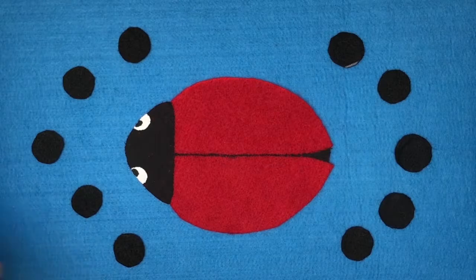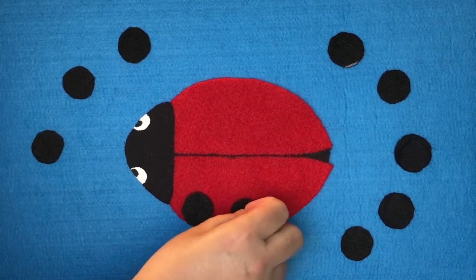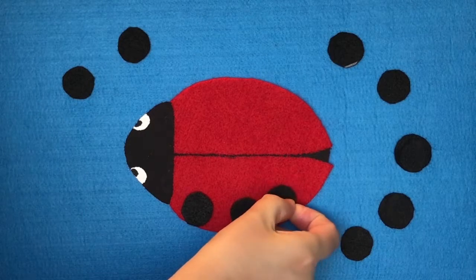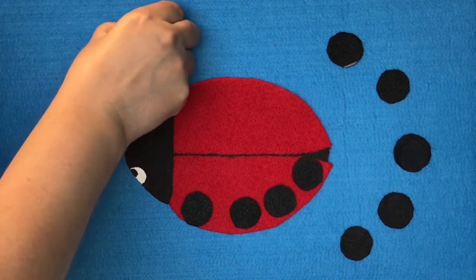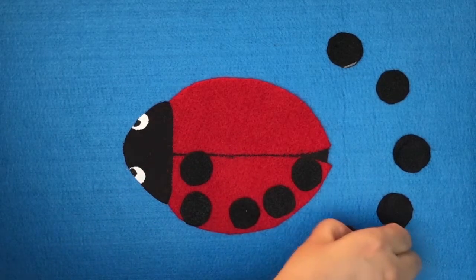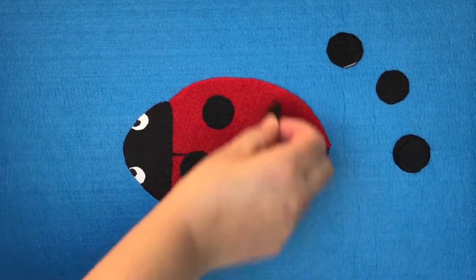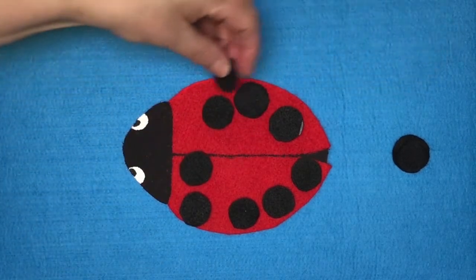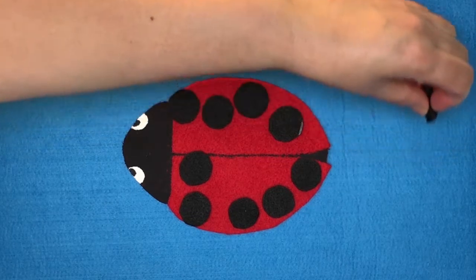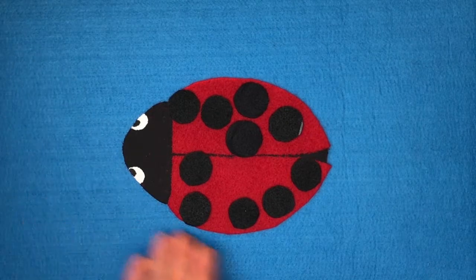Our ladybug doesn't make a sound, looking for her black spots — she lost them on the ground. One black spot. Two black spots. Three black spots. And four. Five black spots. Six black spots, she's looking for some more. Seven black spots. Eight black spots. Nine black spots. And can you guess? Ten. The ladybug who lost her spots has found them all again.